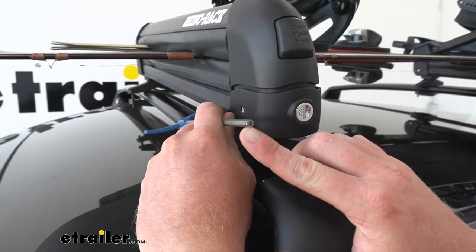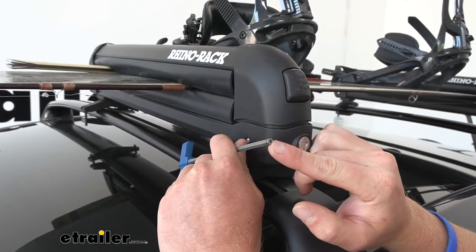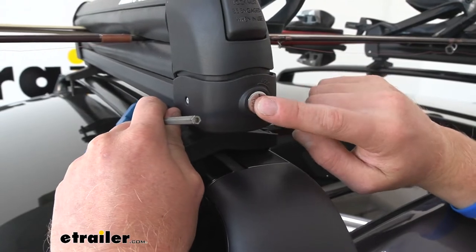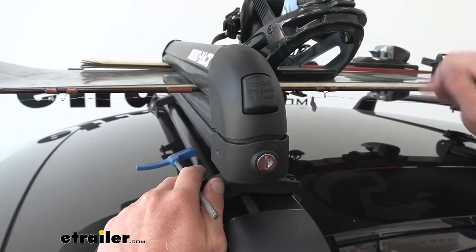Between the unique tool that you need to install this and the locking core right here, your carrier is going to be safe because not a lot of people have something like this — it only comes with this kit and it's a very odd shaped tool. And with your equipment, it's going to stay locked in there with the locking cores that are included. Some don't come with it, but this one does.